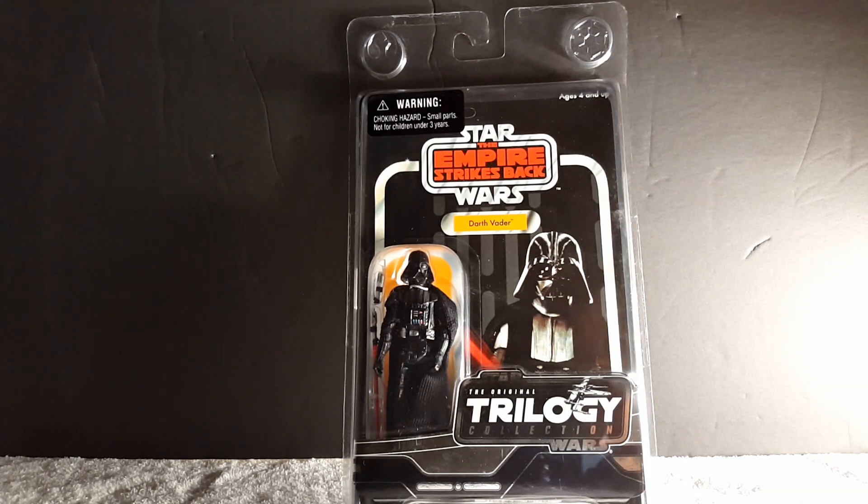These were released in 2004 and the average price was around 14 bucks, but I bought them for 10 because they were on sale at KB Toy Store — a really old toy store back in the day. They closed in the 2000s, I think, though I'm not sure exactly when.